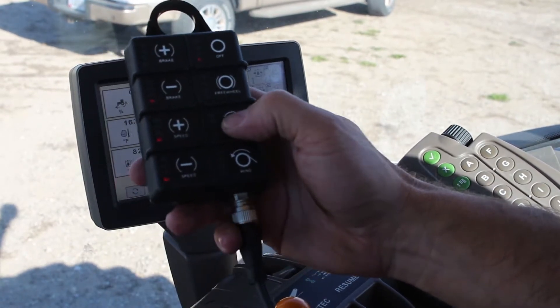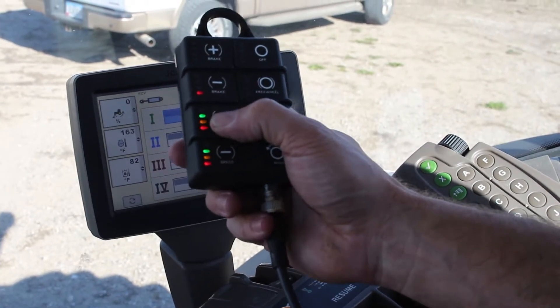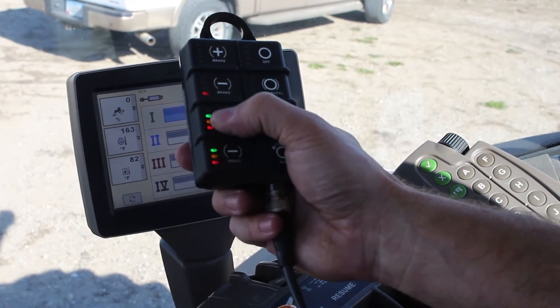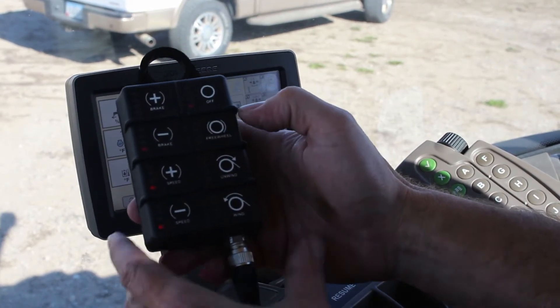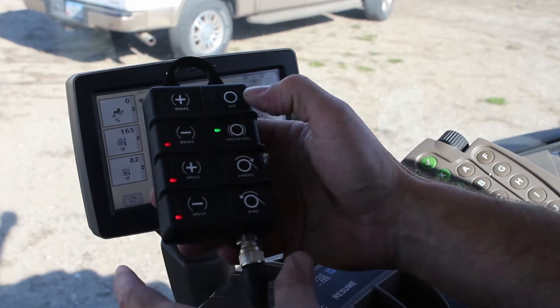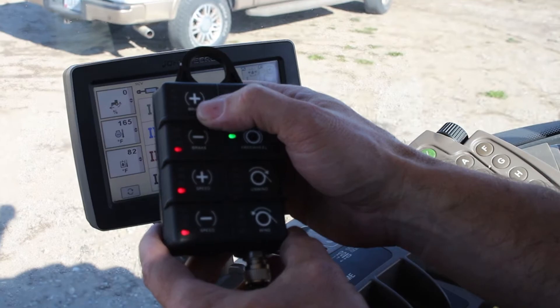It's the same when you go to off. And for unwind — go to unwind — you've got the three speeds again, and the LED lights will indicate what speed you are in.